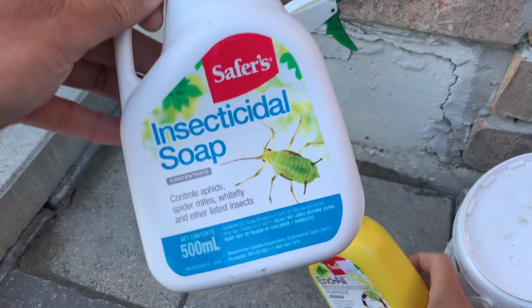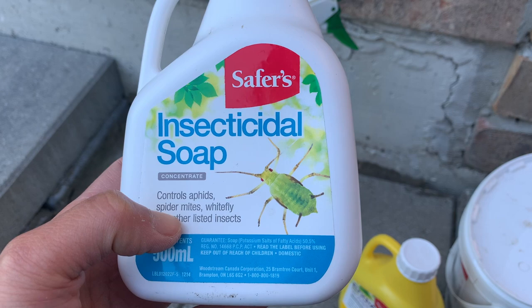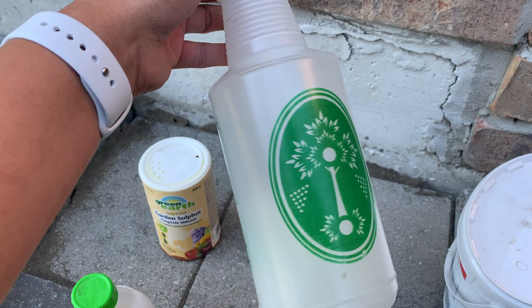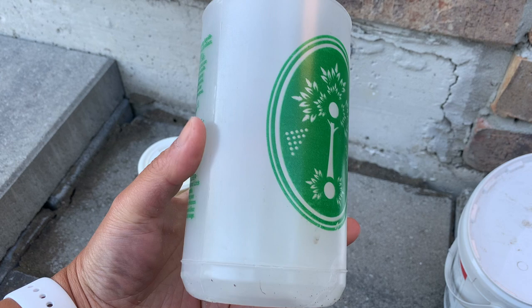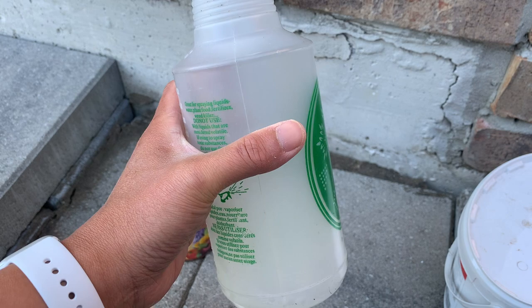I dissolve the concentrate into a spray bottle and spray it on all the new growth of the roses once a week, or more often — especially after rain, which washes out all the soap and requires reapplication. You want to make sure the new growth stays coated so insects don't start feeding on it, since new growth is what they're most attracted to.